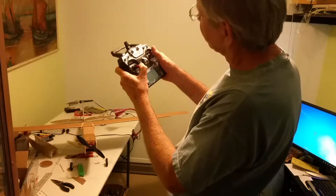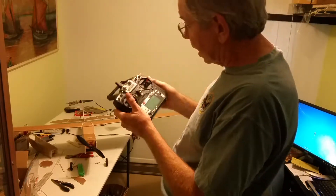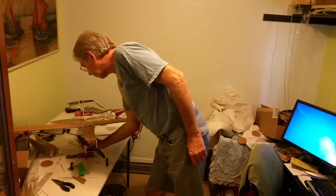I can bank and turn and go up and down. I can bring it in for a landing and take off and fly real high. It's gonna be a lot of fun to play with.